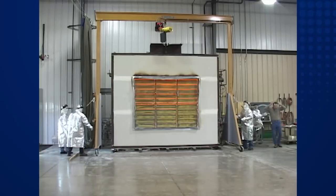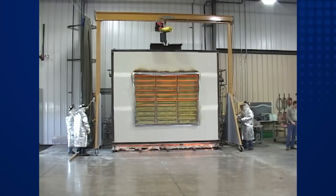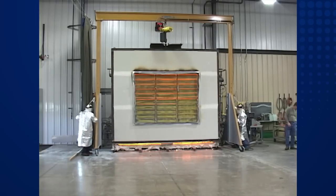When the exposure time has been reached, the barrier is removed from the furnace with the flame side exposed. An impact and erosion test is then performed to test the structural integrity of the product.